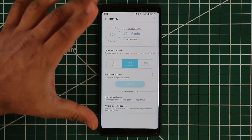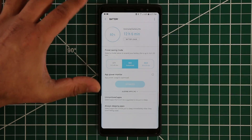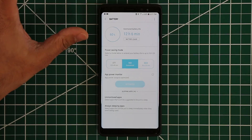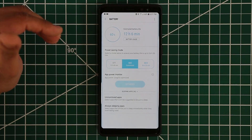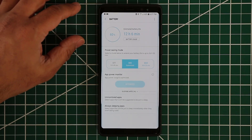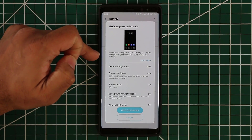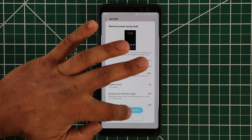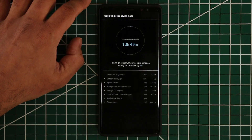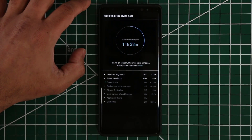If your battery is at 10% or maybe 15% and you're far away from a charging source but need to talk to friends, family, and also text and browse the web a little bit, you can go to maximum power savings mode. That's going to transform your phone into a really basic black and white interface. Let me show you what that looks like — it gives you enormous hours of extra battery life. It is being applied right now.